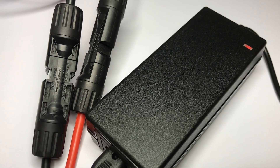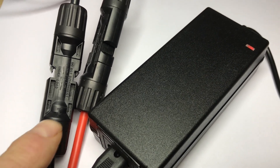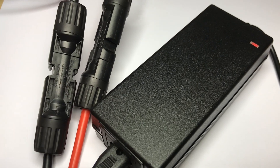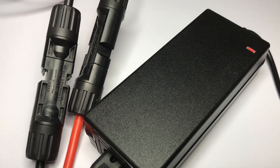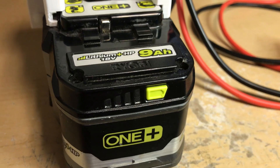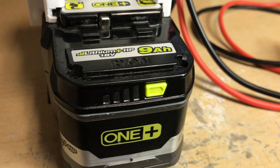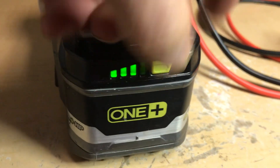You can also use a 29.4V DC power supply hooked up to the MC4 connectors to charge the system if you don't have solar panels. On my 9 amp-hour battery, once it's fully charged the LEDs go out, but you can still hit the test button.